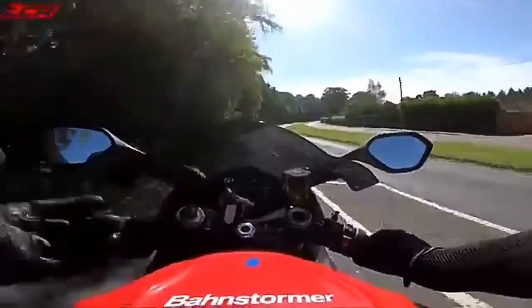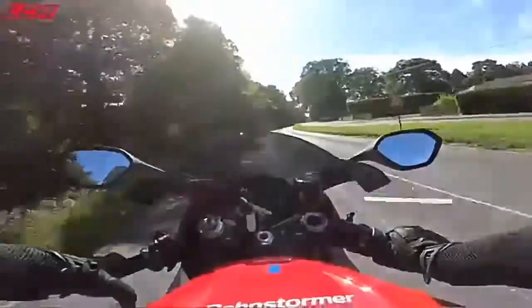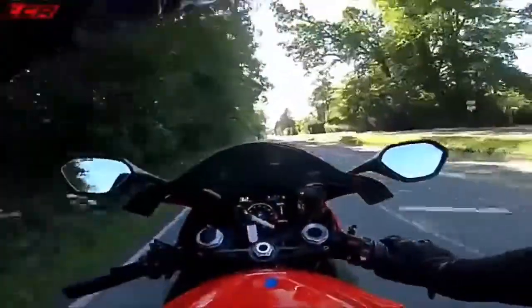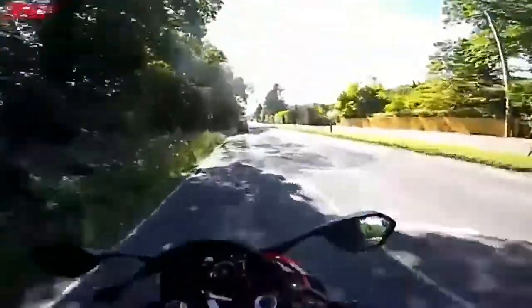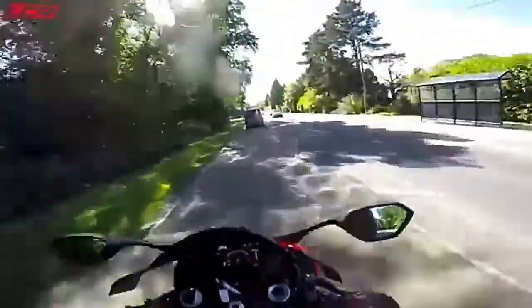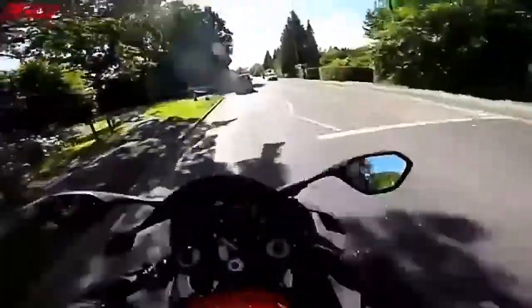Specs of these — I'm sure you're aware — they're around 195 kilos wet, so incredibly light. They're also 202bhp as BMW lists them, but independent dyno tests have proved them to be about 205, 206bhp at the back wheel in full standard trim. Such an incredibly powerful motorcycle.